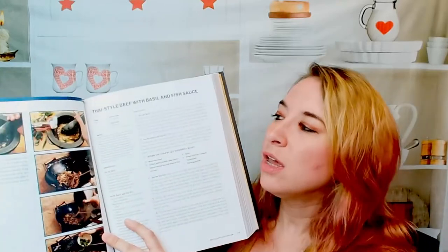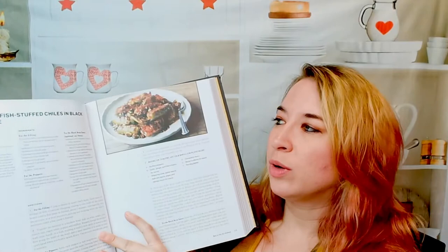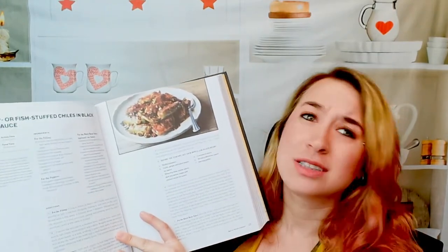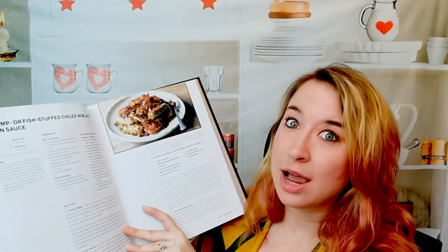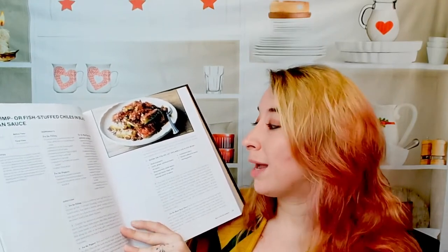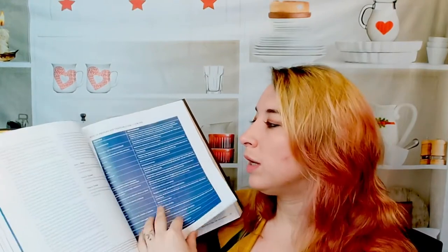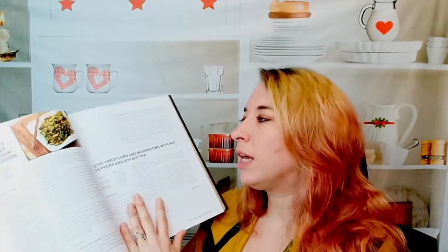This cookbook is similar in that we have recipes scattered throughout alongside techniques. It's mostly about learning how to do everything, with little treats along the way. We get to cook alongside and actually learn how to use our wok so we can create our own recipes. Here we have shrimp or fish stuffed chilies in black bean sauce — this looks super good. It lists the ingredients, how much it serves, active time, total cook time. You can even make your own black bean sauce. He breaks it down very specifically with step-by-step photos, which are really helpful — especially when doing things like steaming gyoza or making your own wraps.